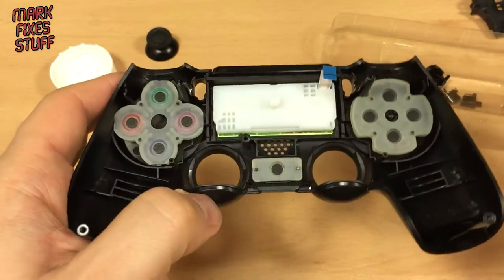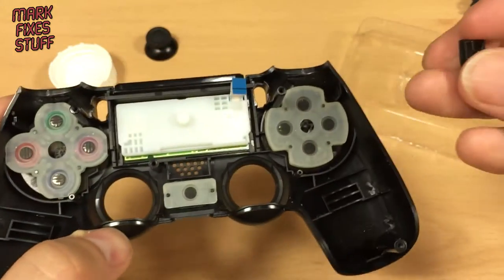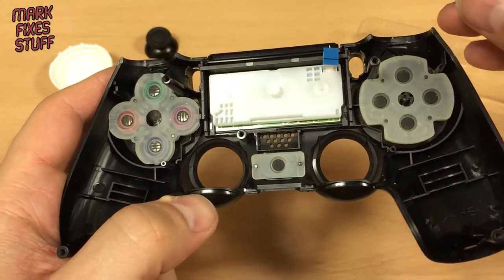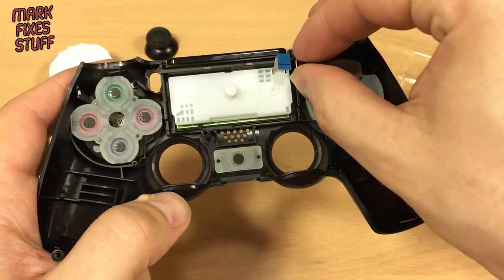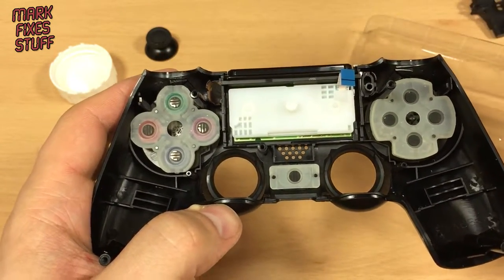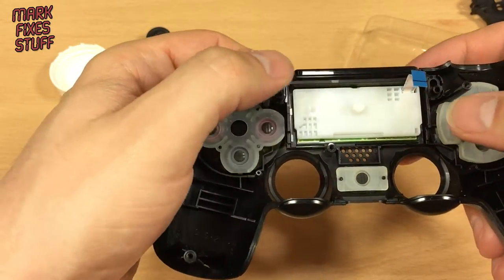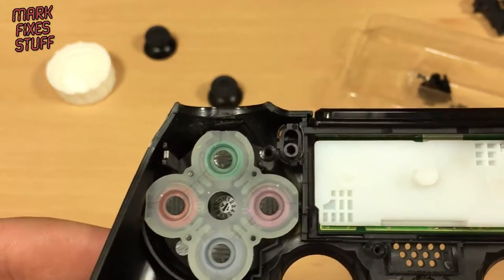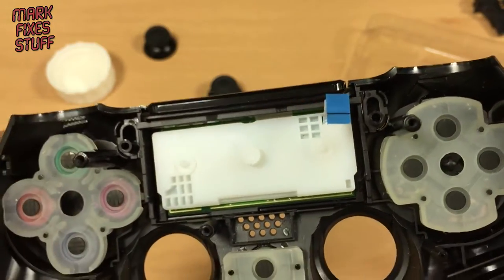Next we need the home button — and I'm paranoid so I check it's the right way up. Yes, the right way up. And this one has got a little rectangular pushy button which needs to have the fat bit at the top — it will not go the other way around. And for the share and shoulder buttons: they are keyed so you can only get them the right way around. They're like mirror images of each other, so those are back in.